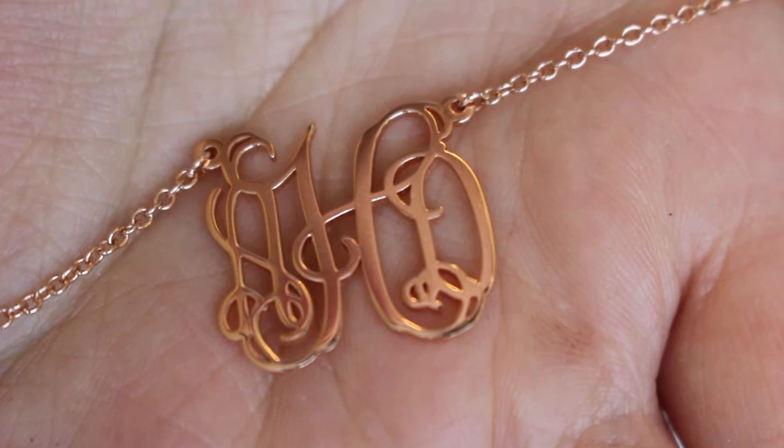I also got this rose gold necklace. It's a very delicate chain and it has a monogram of my initials. If you don't know how monograms work — because I didn't until pretty recently — you get your last name initial in the middle and then your first and middle name initials on the sides. So it's A, D, and then H in the middle because those are my initials. Andrew, my husband, he cannot tell what it says. It's very curly Q letters, but that is an A, a D, and an H.